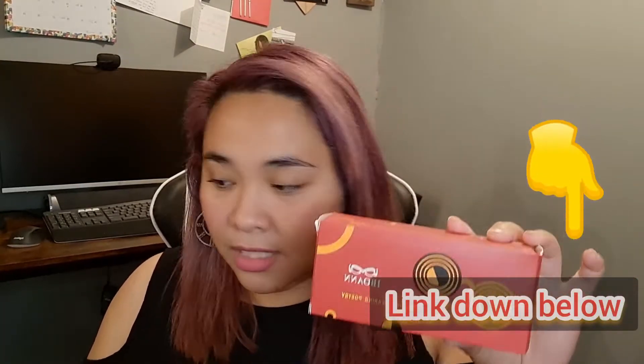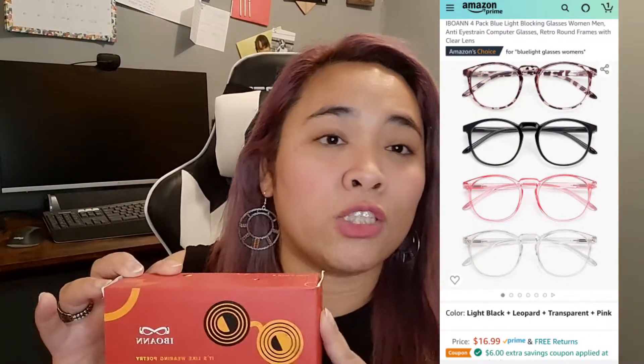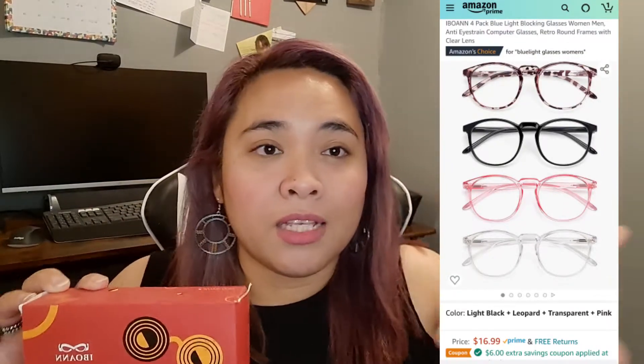The first product we're going to look at — I think it's pronounced 'IBOANN' — I-B-O-A-N. This one has four packs of blue light blocking glasses. It says it's anti-eye-strain computer glasses with a retro round frame and clear lens. I'll put the description and purchase link down below.